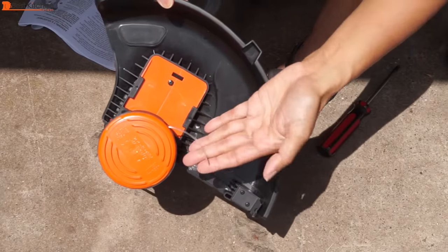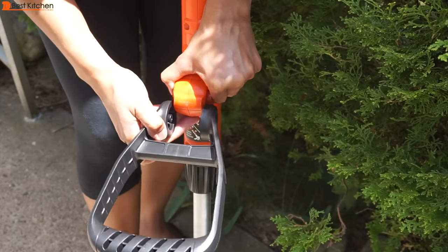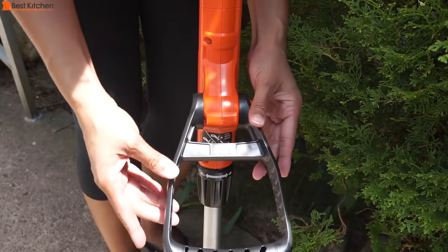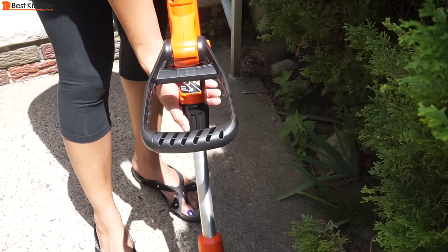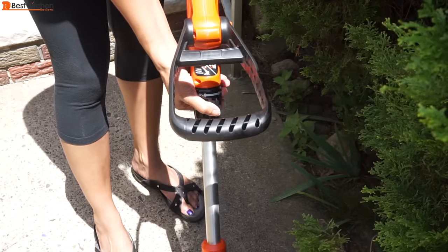Remove the tape on the spool. Next, attach the auxiliary handle to the trimmer. Push on both sides of the upper housing and push the handle on — it's a little tricky but doable. Press the orange button to move the handle up or down. To adjust the height of the trimmer, loosen the collar, rotate it, and move the upper housing straight up or down. Tighten the collar when you're done adjusting.